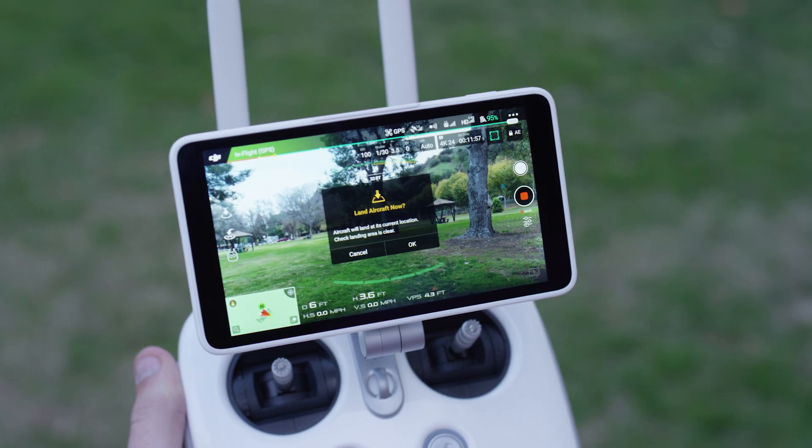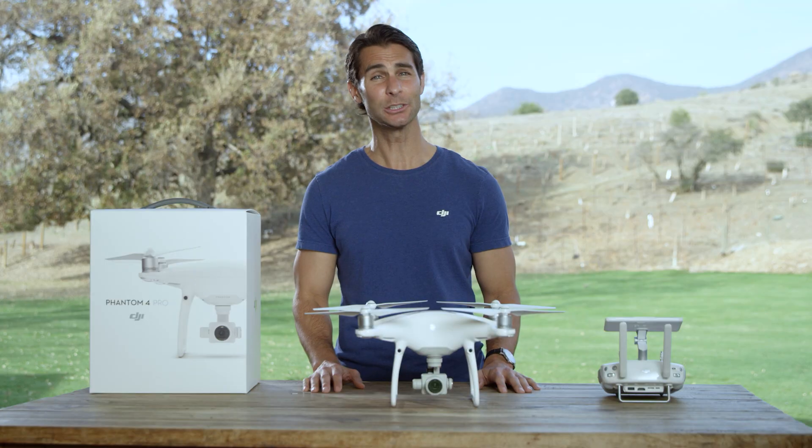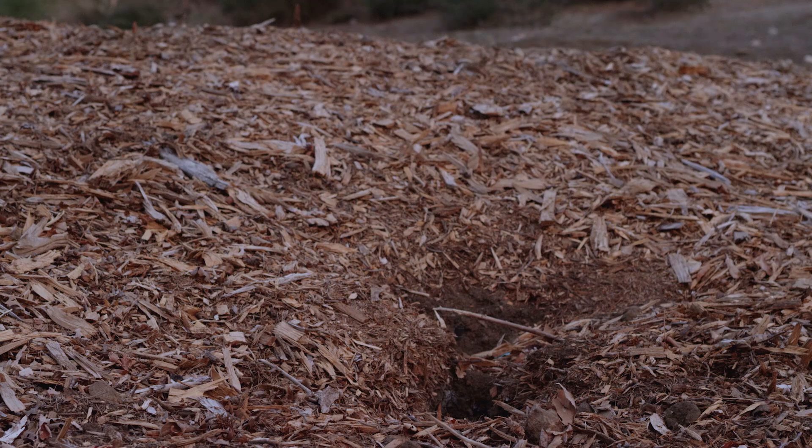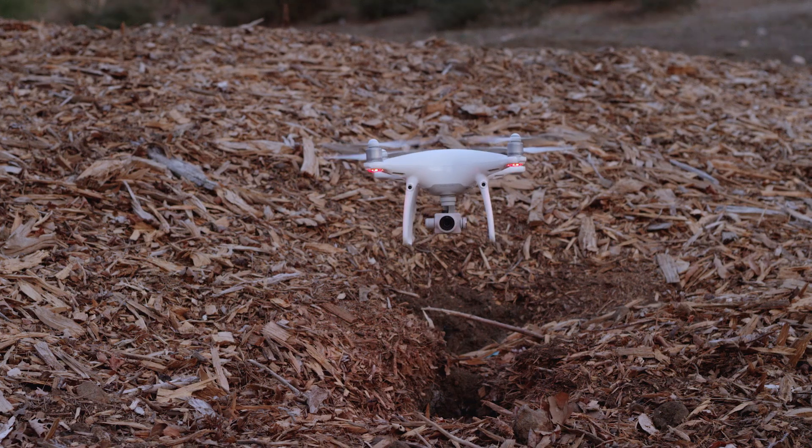You can also use the DJI Go 4 app to perform an auto-landing procedure that detects the ground for obstacles, including waterlogged patches of ground. The Phantom 4 Pro will alert you and hover at a safe height. In this case, you will need to find a safe place to land the unit manually.